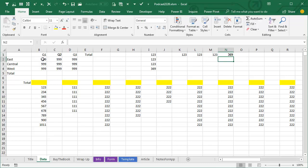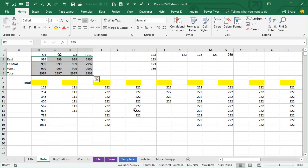What people don't realize is that if you need to add totals at the bottom and at the right, you can just select all the numbers, an extra row, an extra column, then press Alt+Equals or AutoSum, and it totals all the way around.